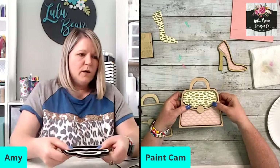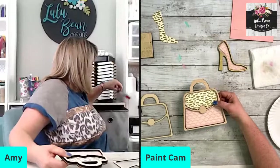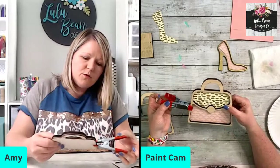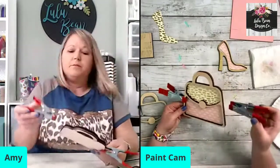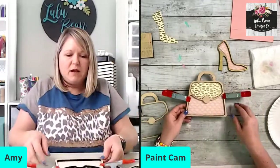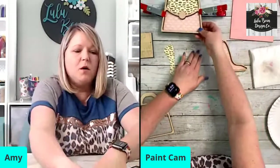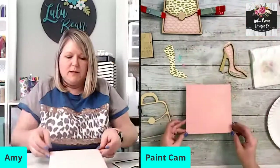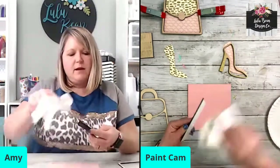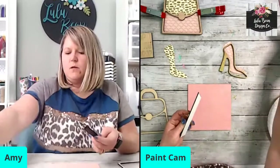I've got these clamps I sometimes use to make sure everything is not going to come apart. You can get these clamps at Dollar Tree — I just picked up a pack of like four there. So we're going to clip that together and let it set for a moment. Then I'm going to go ahead and attach my frame and make sure all that black sooty stuff is off of it.